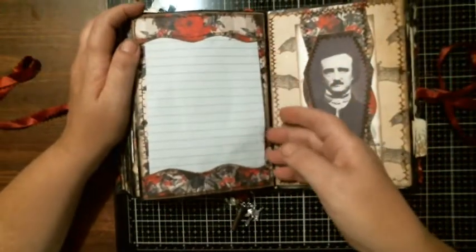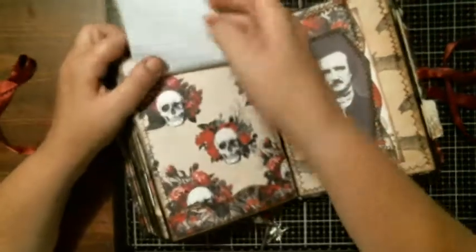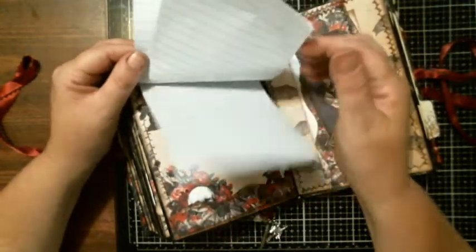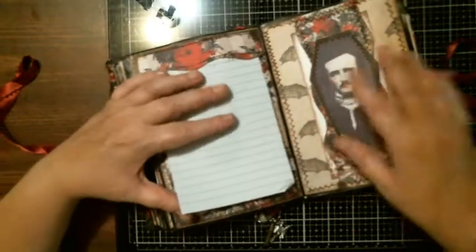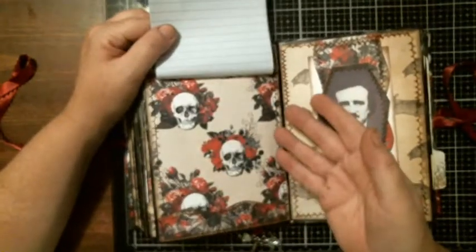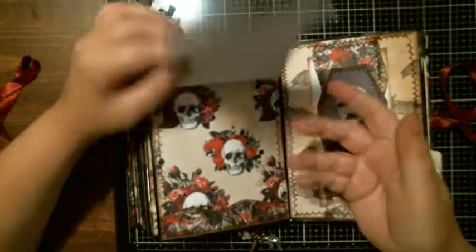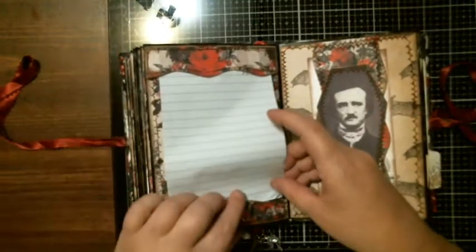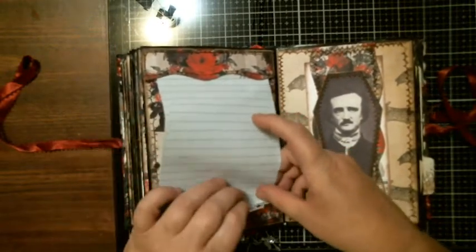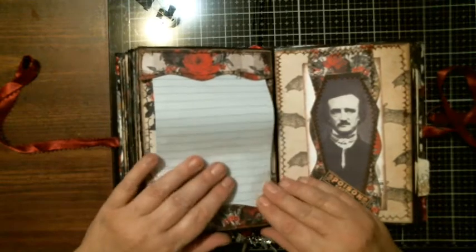Here is a journaling spot — this one flips up. You can put something there as a hiding spot — a picture — and journal about it. So when whoever reads this later in life, they're reading along and then they can find a scary picture of you dressed up in a Halloween costume or whatever you choose. Then it tucks into the pocket below, so it all tucks down here.